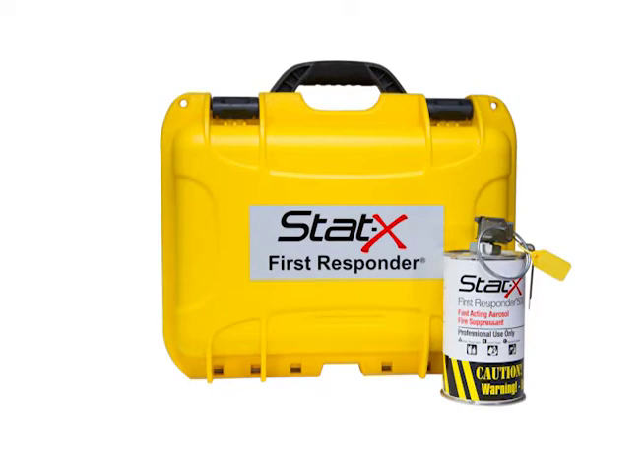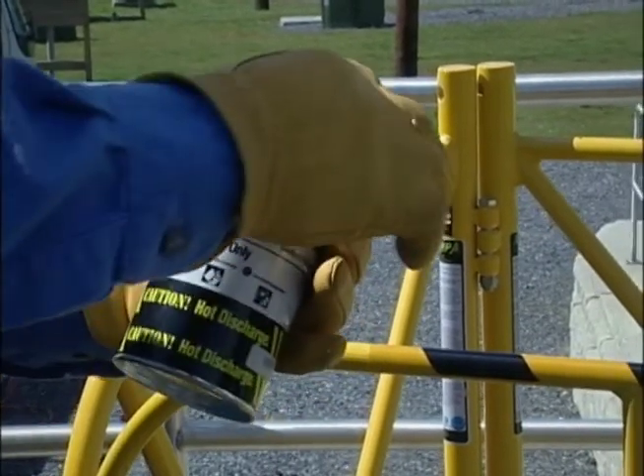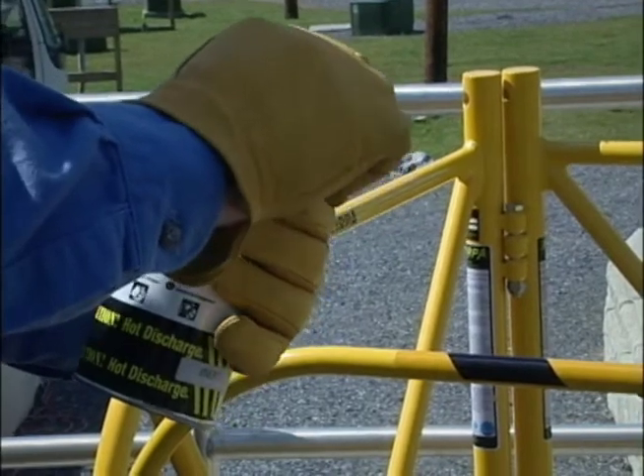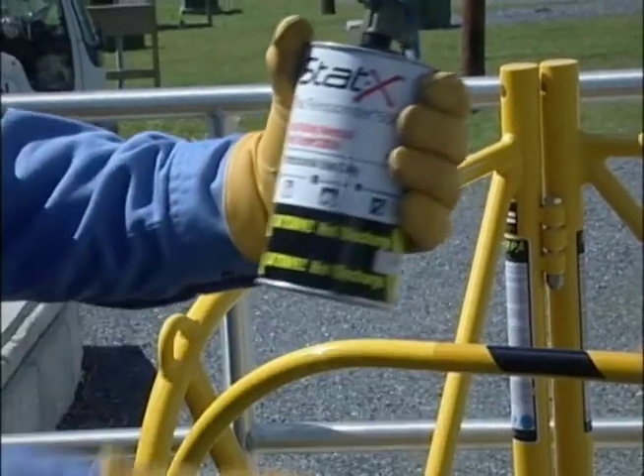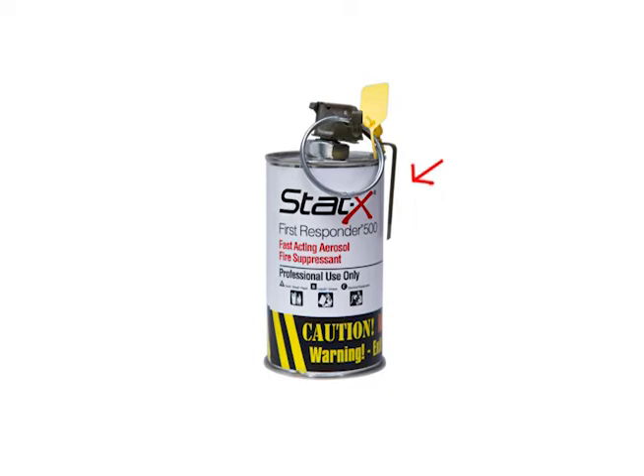Now let's cover the basic steps needed to operate the STAT-X First Responder. Step 1: Grasp the unit in one hand, securely capturing the safety lever with your palm or fingers, and target the deployment landing area. Step 2: Twist the ring pin clockwise to release the safety clip. Step 3: Pull the ring firmly to remove the safety pin. Rapid deployment is critical in most cases, but keeping the safety lever down will hold off actuation and give extra time to properly target your landing area. Step 4: Toss the unit into the manhole as near the fire as possible. Take care to avoid throwing it onto a cable rack, a transformer, other equipment or occupants. Step 5: After 3.5 seconds, the unit activates and agent exits as a stream from holes around its base.